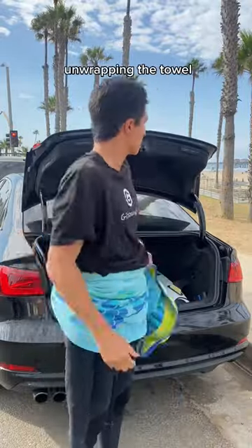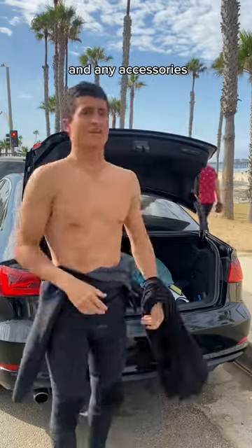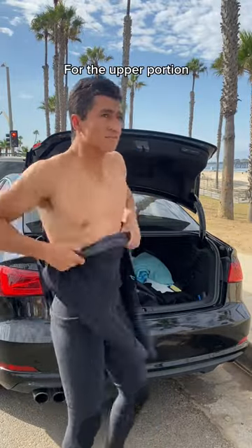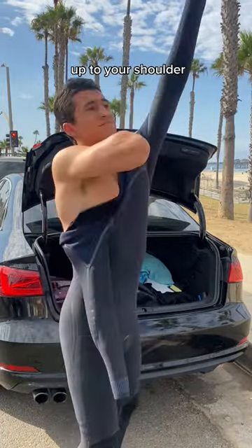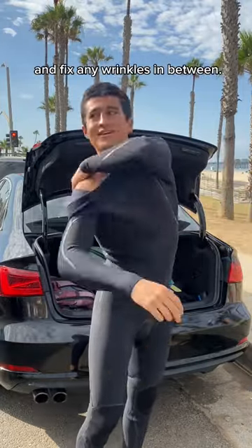Now you'll slide the wetsuit up to your waistline, unwrapping the towel and readjusting any wrinkles in the wetsuit. You'll then take off your shirt and any accessories such as a watch. For the upper portion of the wetsuit, you'll slide the left arm up to your shoulder and fix any wrinkles, then do the same thing for the right arm and fix any wrinkles in between.